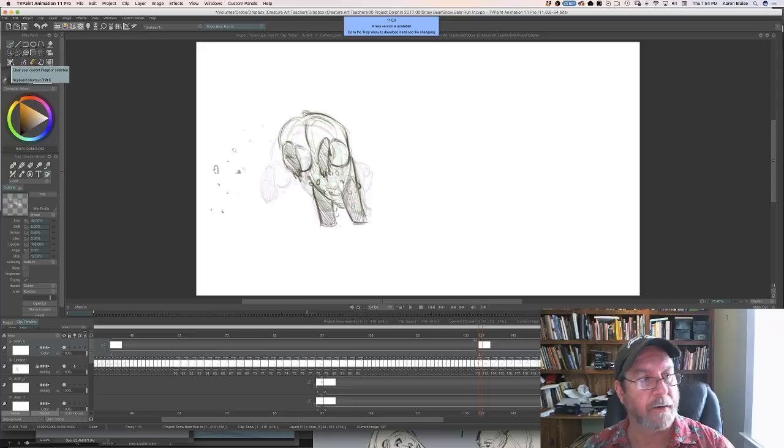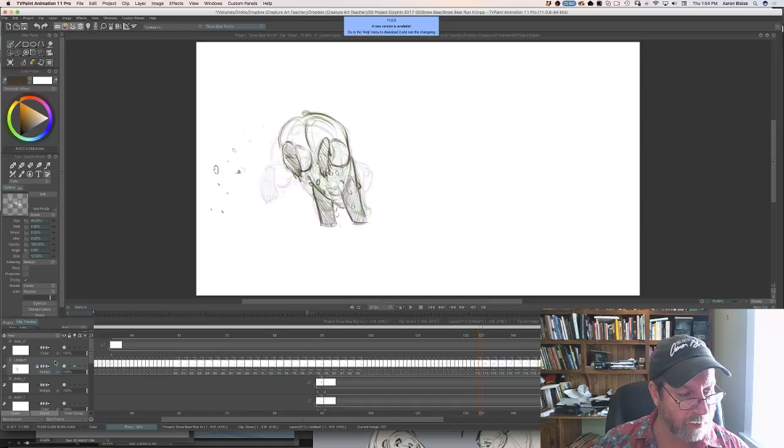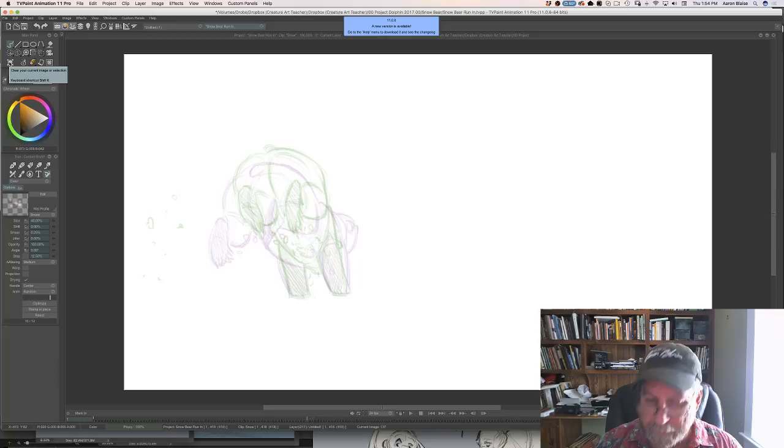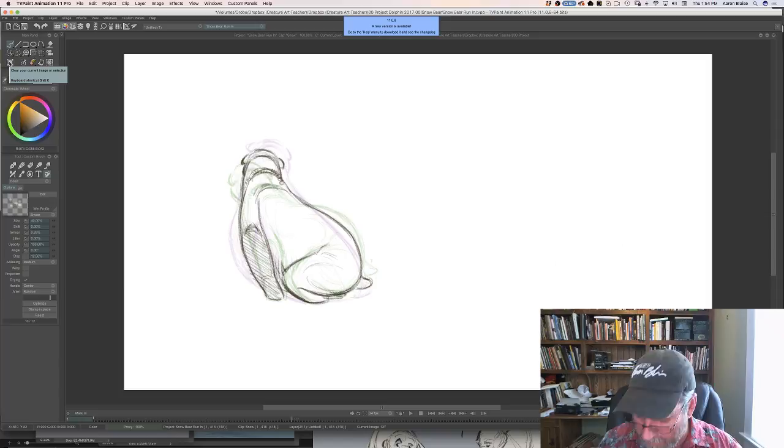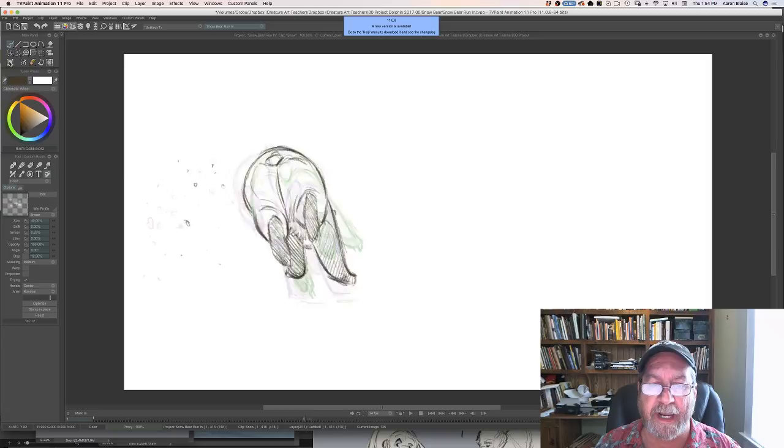How do you handle scenes with multiple characters? A lot of times each character is being animated by a different animator. The dominant character's animator usually goes first, and when another character takes over that animator comes in and you ping-pong the scene back and forth between the two of you. A lot of times the animators will plan the shot together so that everything's coordinated the right way.